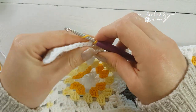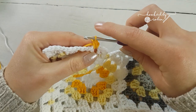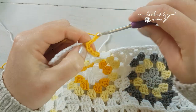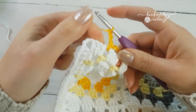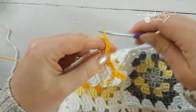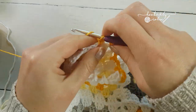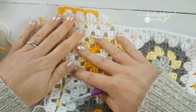Chain one, single crochet in the same space. Chain three and you're off again — single crochet in between your granny clusters, chain three, single crochet, chain three. On your corners: single crochet, chain three, single crochet all in the same space, then carry on round — chain three, single crochet, chain three. It's as simple as that. You keep going for as long as you like with a round of white followed by a round of the single crochet and chain three color round.